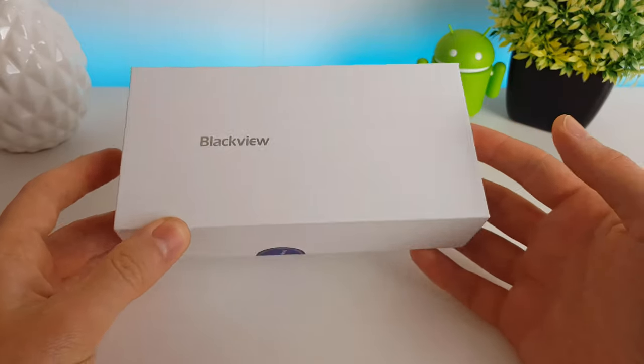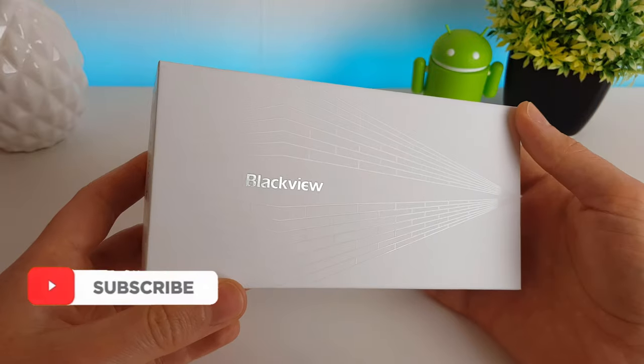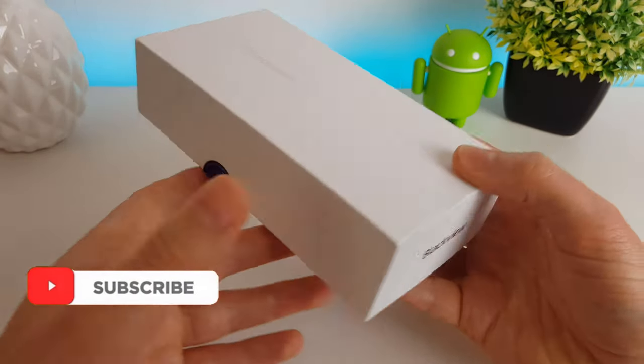Hi, it's John from Android Addicts and today we're going to be looking at the Blackview A60. So this is the cheapest Android phone I've seen to date with a 6-inch screen. Like I said, it's £50.